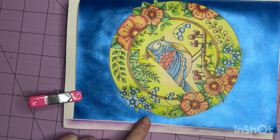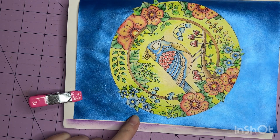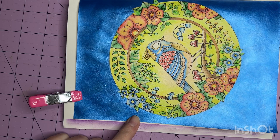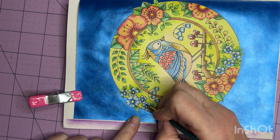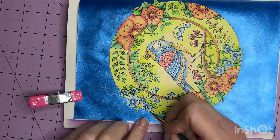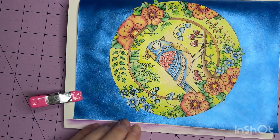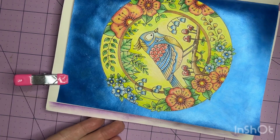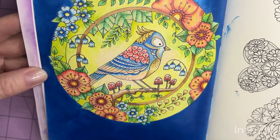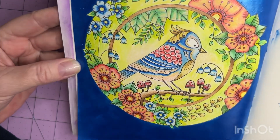I'm going to finish up this last flower here and then I have some ideas about how to tone down the background. For you it'll be just a quick flash while I let this dry, and I'll bring you back for that step. Let me put my paintbrush down and show you where we're at slowly so I'm not making you dizzy. Hopefully you can see the sheen on the bird and the flowers a little bit.